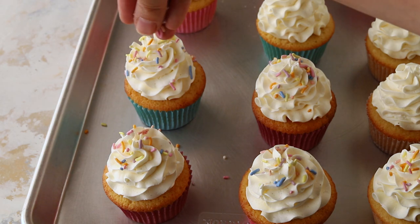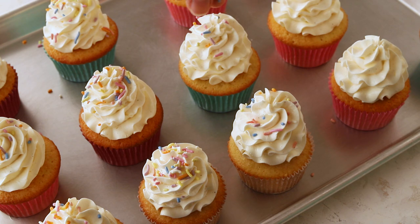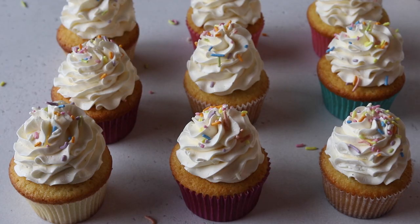I really hope you enjoyed today's video. For the full recipe and instructions, go to piesandtacos.com — I'll put a link down below in the description box. Thank you so much for watching, bye!